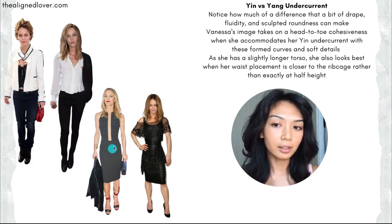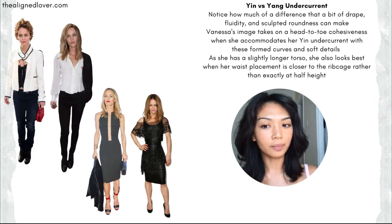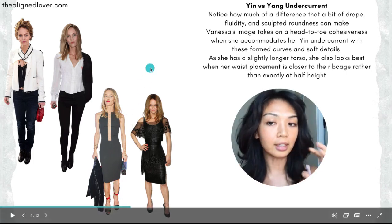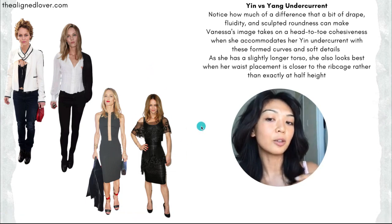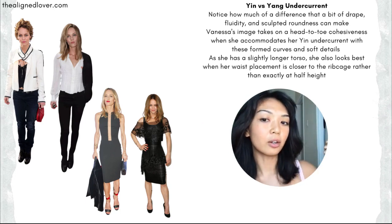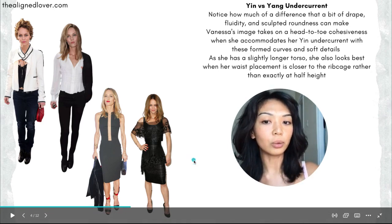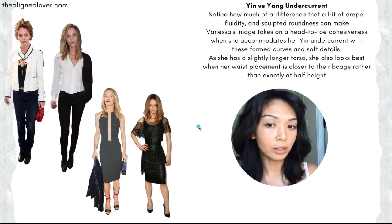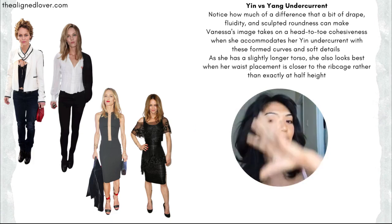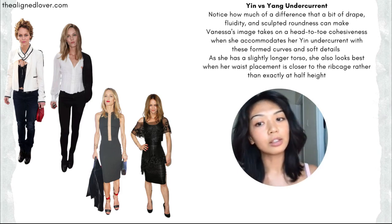As another example, this dress is a lot more sleek and angular — even the shoes have that very strong linearity. But here, when she adds a little bit of mesh fluidity, a little bit of curve through the neckline, and a little bit of curve through the shoe shape, her silhouette just comes into focus more cohesively and looks a lot more proportionate. These little yin accommodations bring out the beauty of her silhouette a lot more.